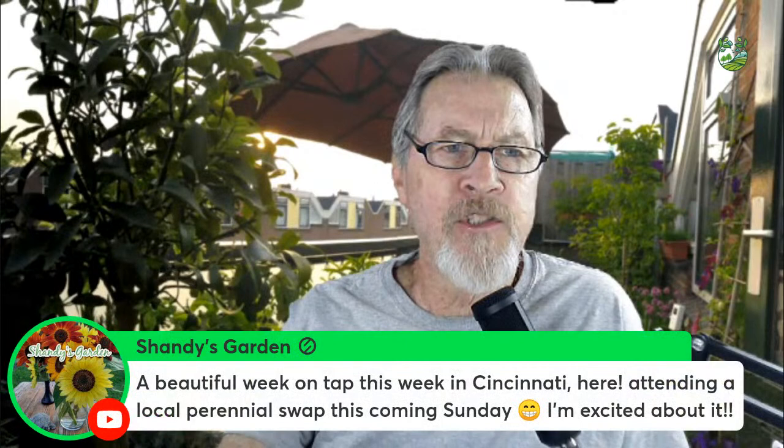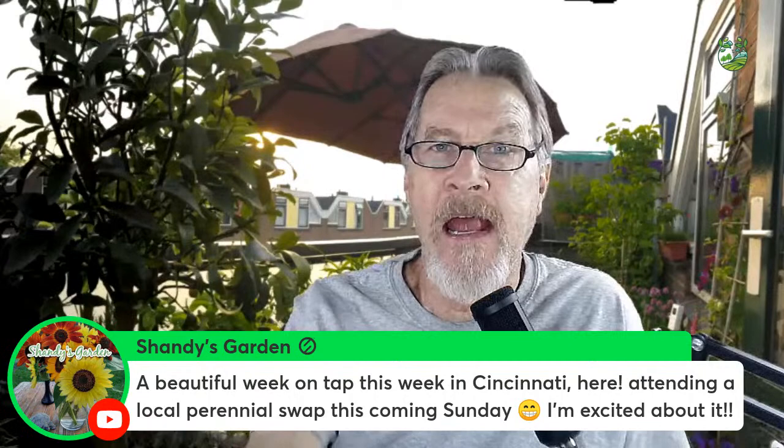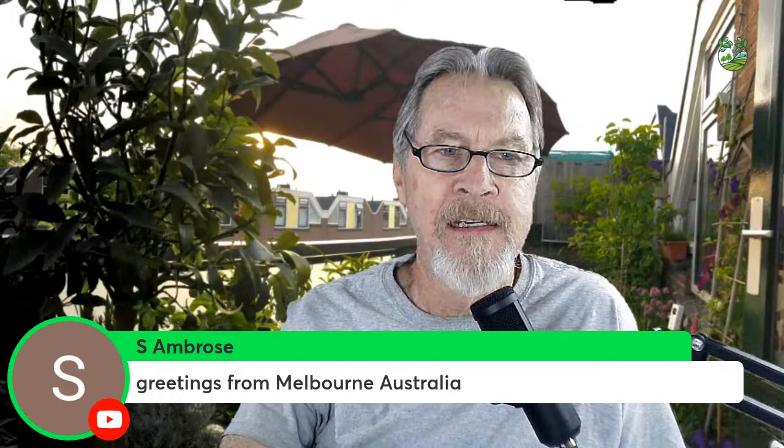Hello to Bobby Wilson, D, Bettina and John, Marianne, Marie, Angie from Puerto Rico, and the Stony Gardener from Ontario — part of our global audience. Shandy's Garden mentions a beautiful week ahead in Cincinnati with a local perennial swap this coming Sunday, which is a great segue since I'll be ending the show talking about swaps and sharing.